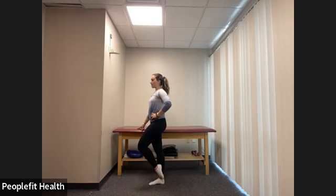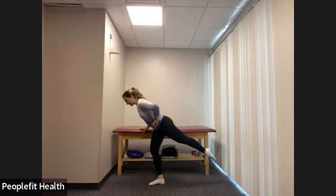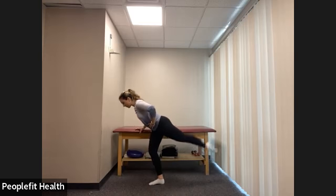Grab onto that bar. Let's send our left leg back to our arabesque — leg extended out behind us, a nice straight line from our head to our left foot. Slight bend in the standing leg. Pulse here: one, two, three, four, five, six, seven, eight. Again: one, two, three, four, five, six, seven, eight.